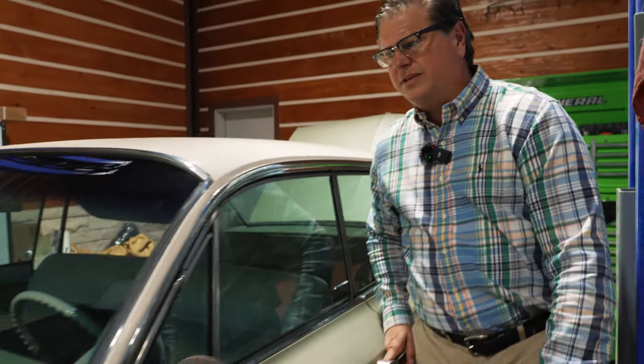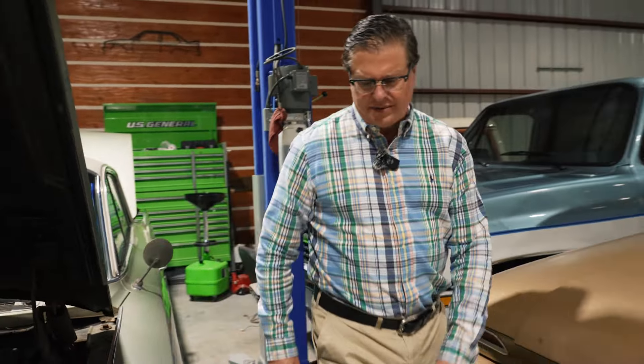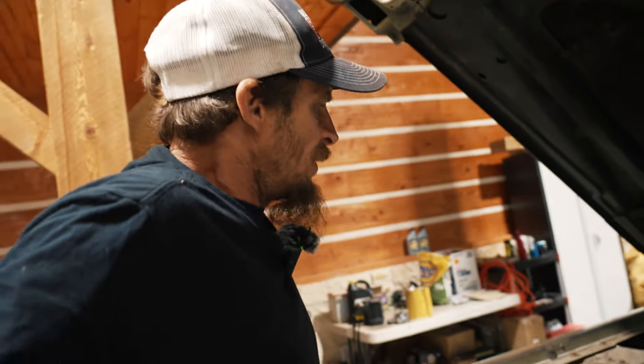If I ask you what we should do with this car as far as the resto, everybody's going to say low rider, slam it. And if it had 140,000 on it I would, but it's got 20 on it. So I'm back to my old theory: keep it original. Keep it real, keep it how it's supposed to be. That's what we're going to do with it.